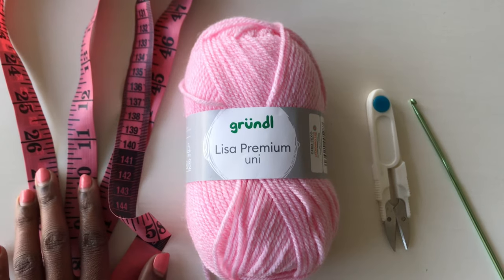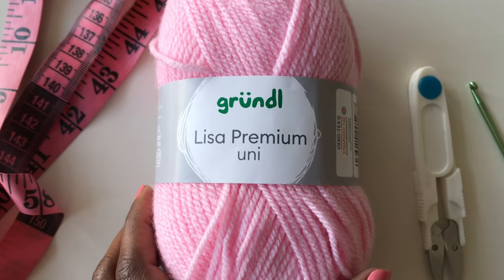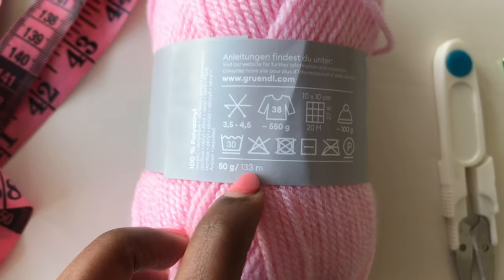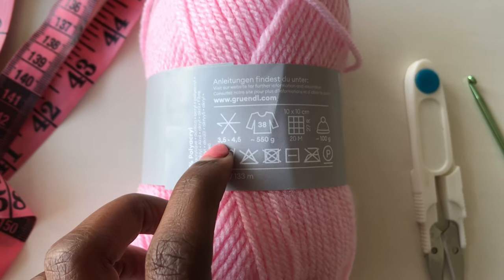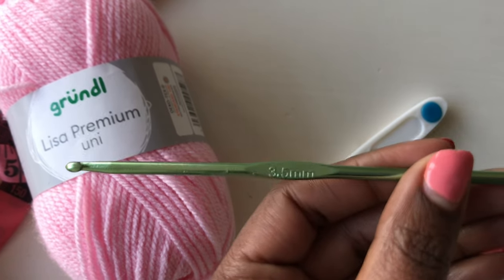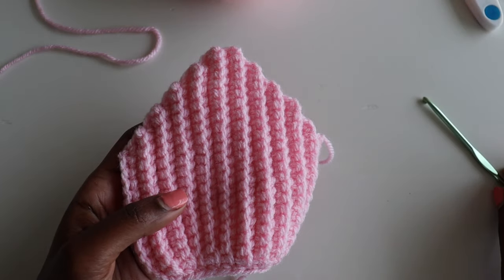For this tutorial you'll need a tape measure. For the yarn, you're going to use medium weight yarn. I use this brand — it's a German brand, 133 meters. I used about half of the 50 grams. And a 3.5 millimeter hook — that is recommended. So this is what I'll be using: a 3.5 millimeter hook.